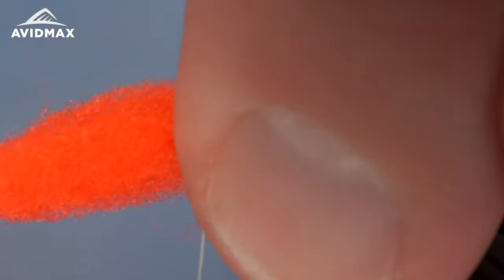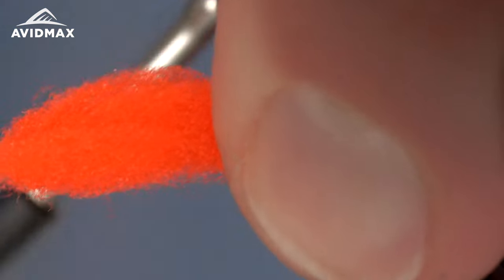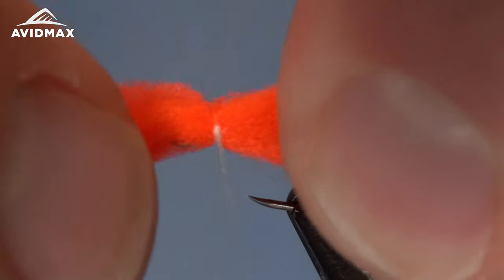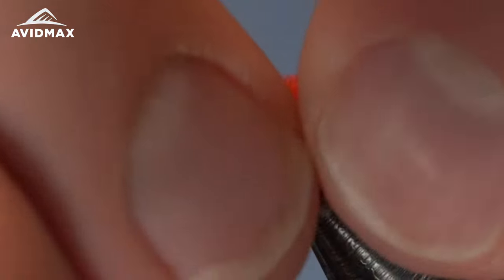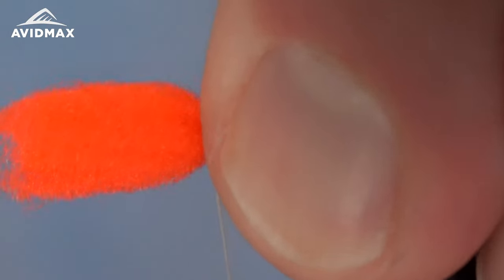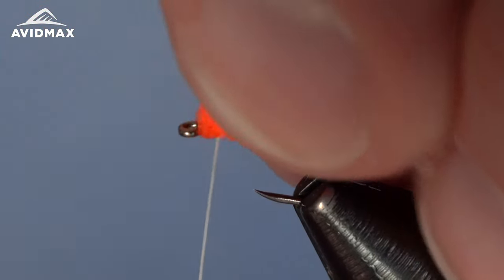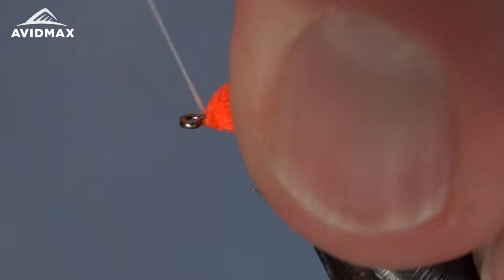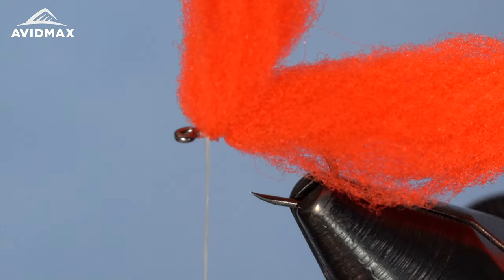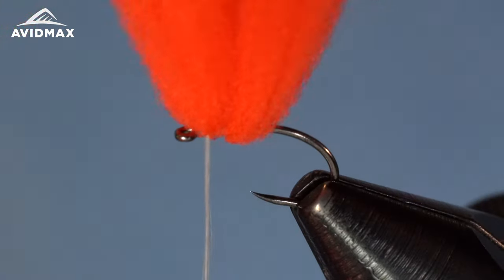We can tie it in right on the hook. I like to pinch it right on either side so that as I go around I'm trying to trap material on all 360 degrees of the hook shank if possible. We'll add a few locking wraps, then pull that material rearward and sneak the GSP right up in front of it.